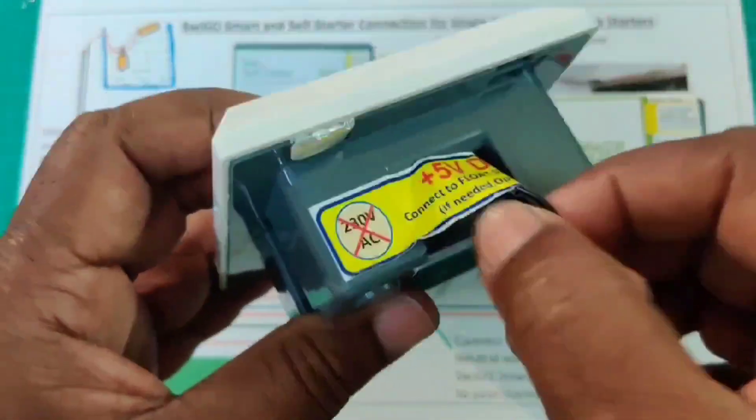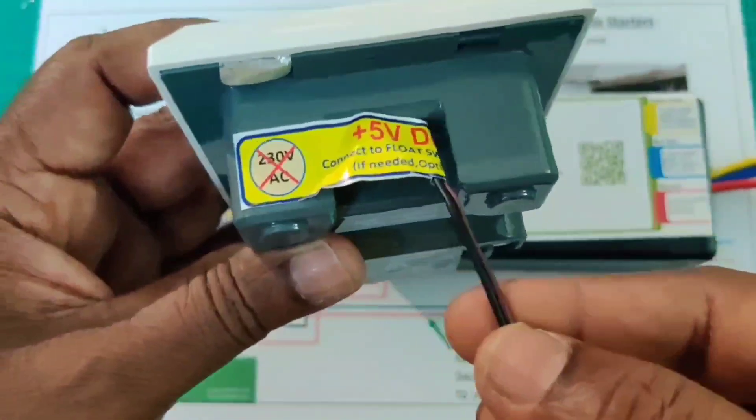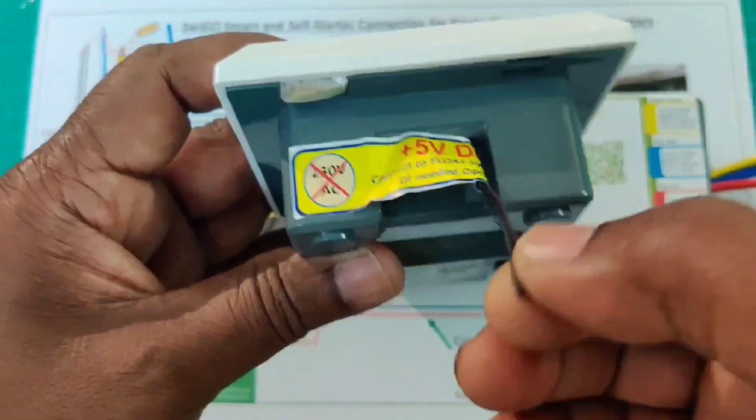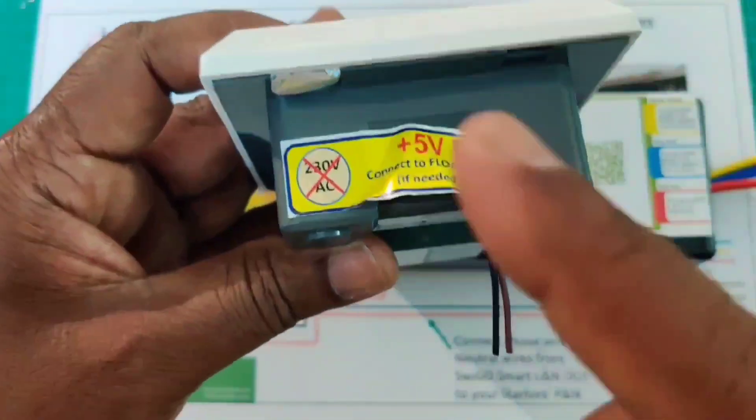On the top side you can find two small wires. These two small wires are for the flow switch only. If you have a flow switch, you should connect these two wires. These two wires should not be connected with 230V AC.